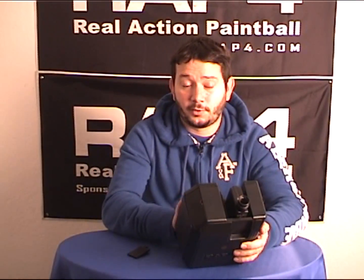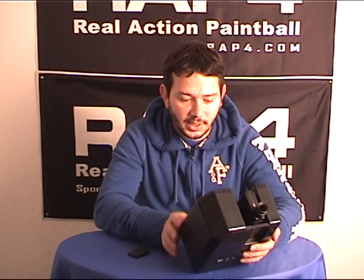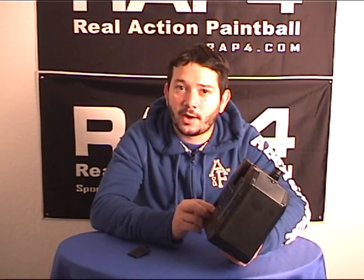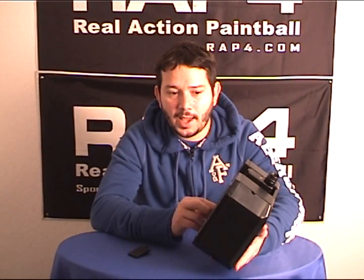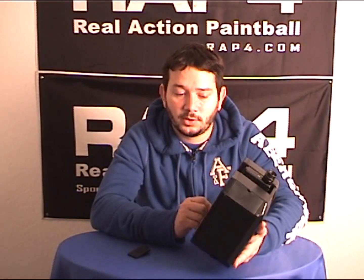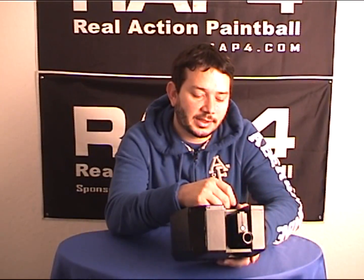We also did another video for those of you who will be receiving your upgrade parts, on what to do to get it to this level. As far as the updates, this Box Magazine can now work off of two 9-volt batteries instead of one, which will give you added use time and also a little more power to the motor. All the wire harnesses and everything has been supplied for people who are getting the Box Mags as they stand.